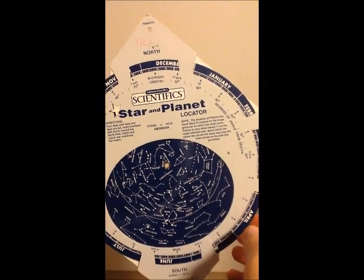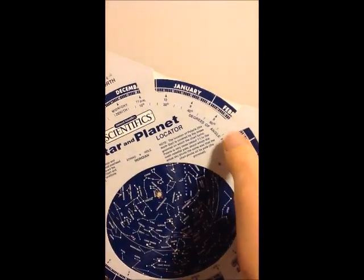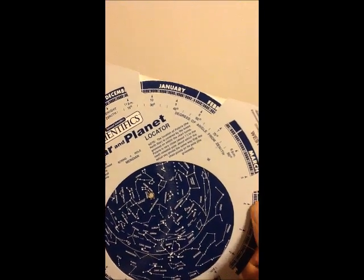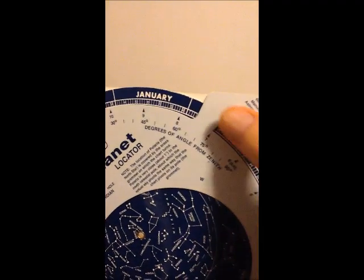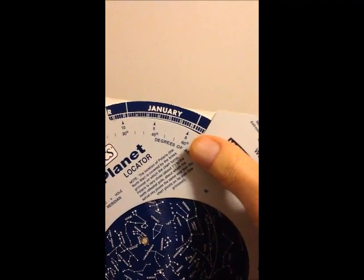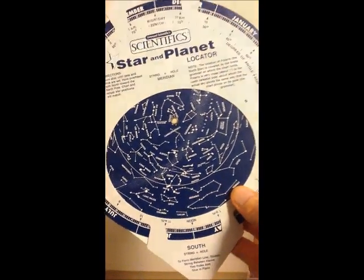To set the date and time on your planosphere, match up the outer dial, which has the months and days, with the inner dial, which has the time. So for example, if I wanted to set it to January 30th at 8pm, I would match up January 30 here with 8pm. When this is set, it should show the sky as it looks overhead on that date.